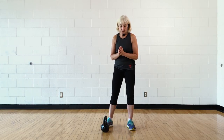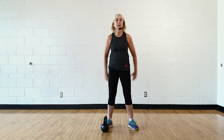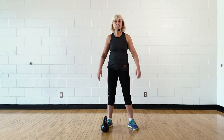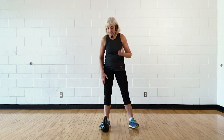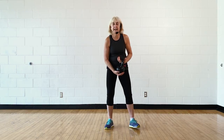So one kettlebell and an open space — because there will be some around the body, some swinging — so we will need some open space for you. Let's get warmed up first before we start the sequence, and then we'll go through all the movements that we're going to put together.